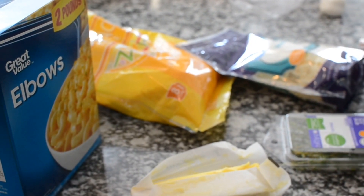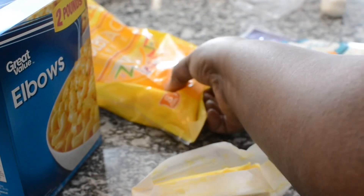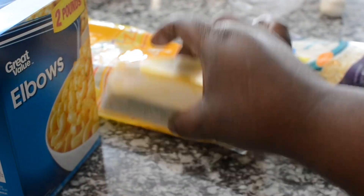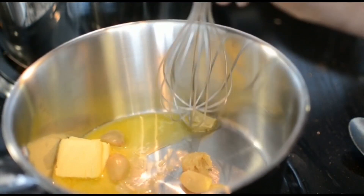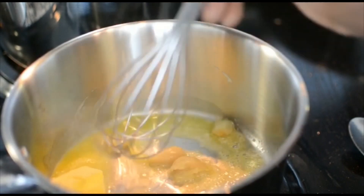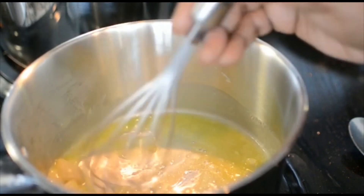Now we're going to make some mac and cheese — yes, we're not done! I have Monterey cheese and Colby Jack. I'm going to make a little stovetop mac and cheese. You need butter, your elbow noodles, and some thyme. In a skillet I still have some more roasted garlic — I'm going to mash it up with the butter and get it nice and smooth.